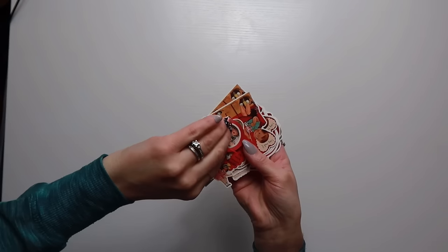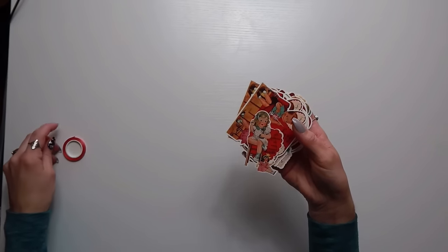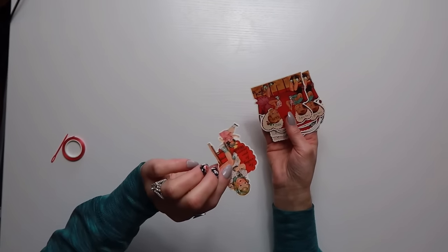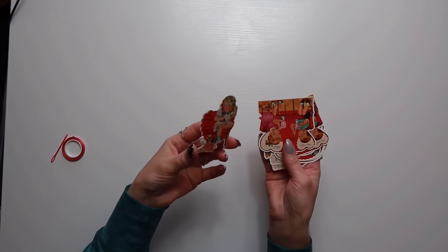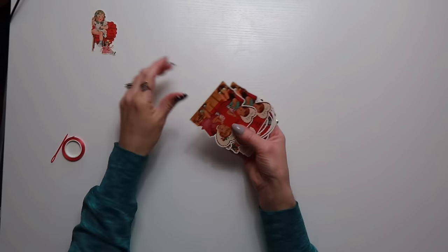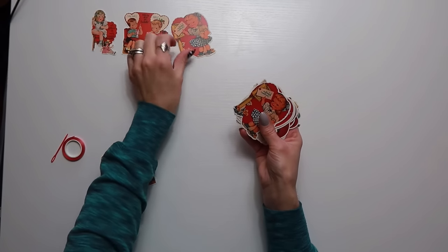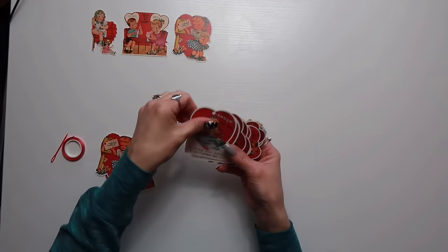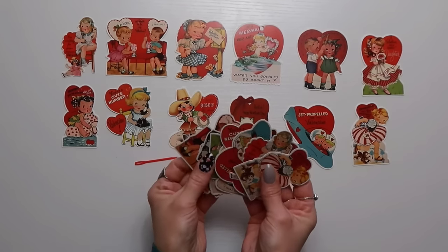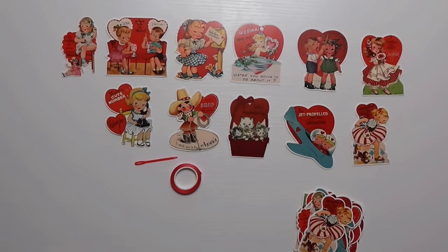The next pack is another Valentine's Day garland set. It comes with a little plastic needle and ribbon for stringing. These are vintage-looking and double-sided, which is really cool. There are duplicates so you get a good amount.